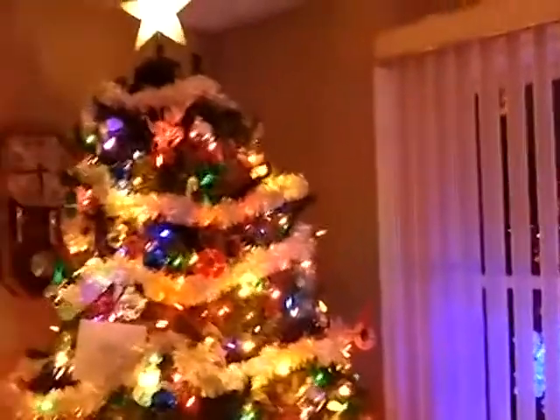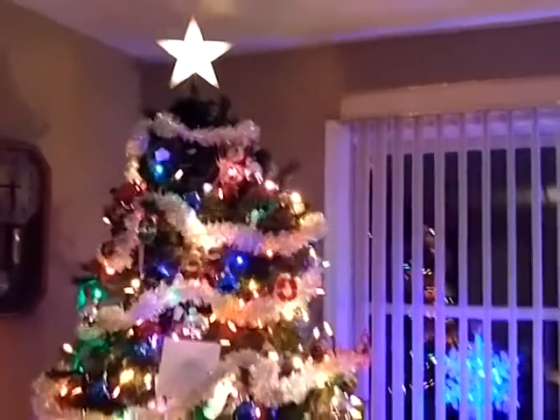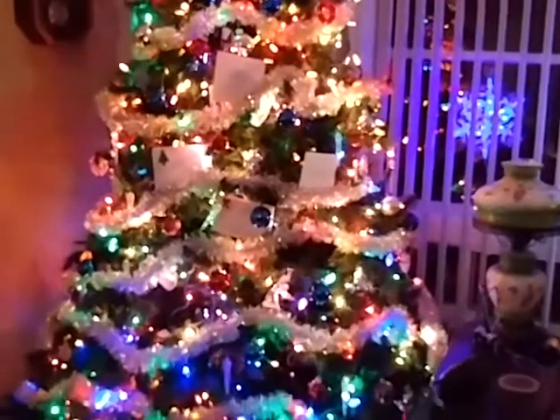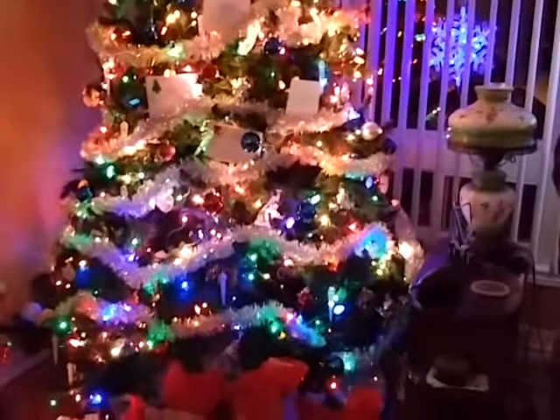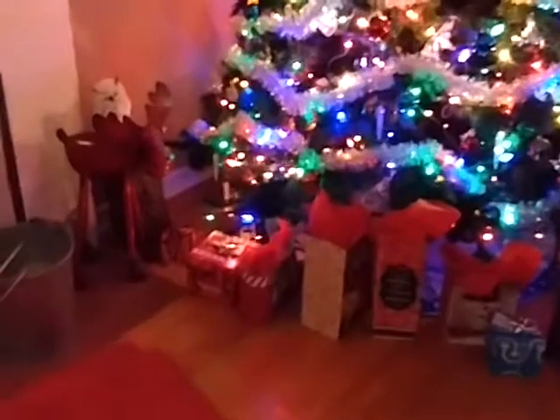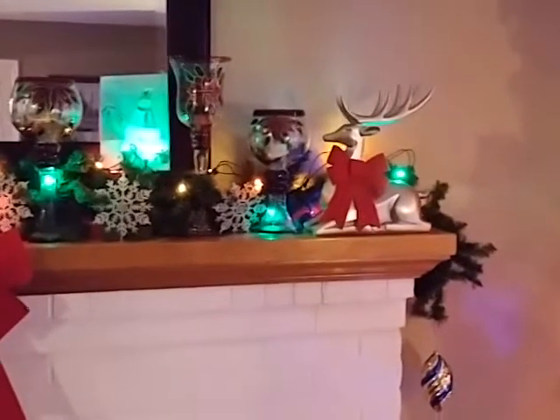And then here is the Christmas tree — it's so pretty. We're doing a gift exchange but some other people are coming; they're just at a show right now. Christmas moose here. Christmas tree. And this is the fireplace mantel.